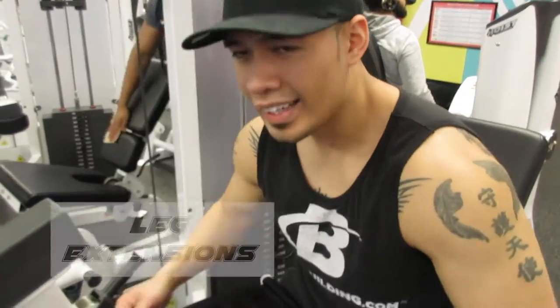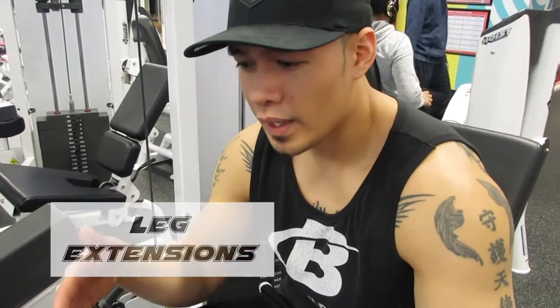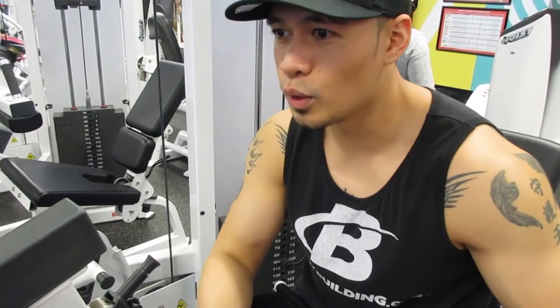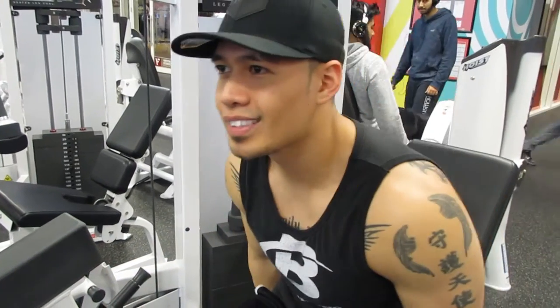Alright guys, leg extensions — we're gonna go one leg at a time. The reason we do this is because when you do squats, when you do anything that's based on two legs, one leg might be stronger than the other, so you're gonna use one leg more than the other. If you do one leg at a time, you can only work that one leg. So let's go.